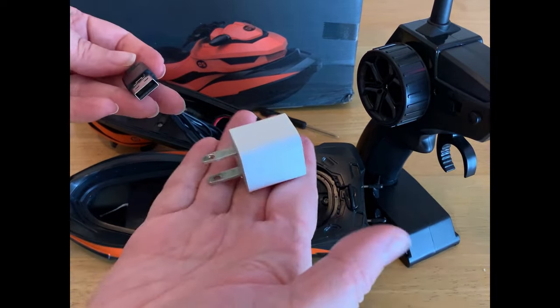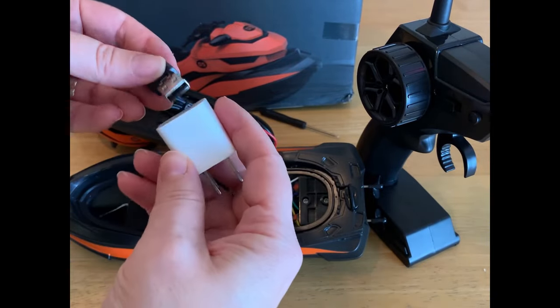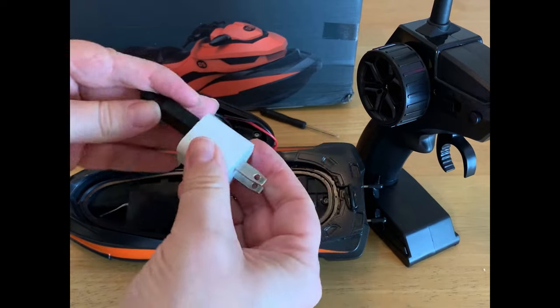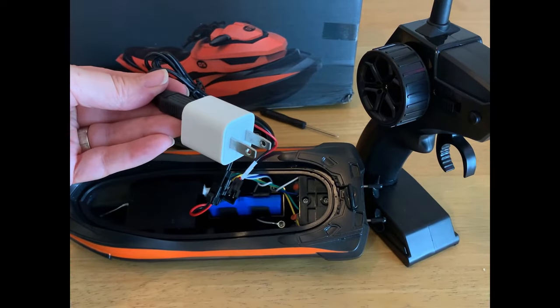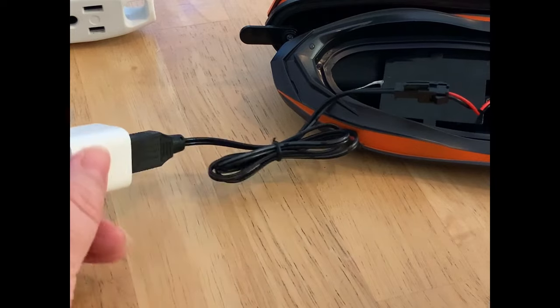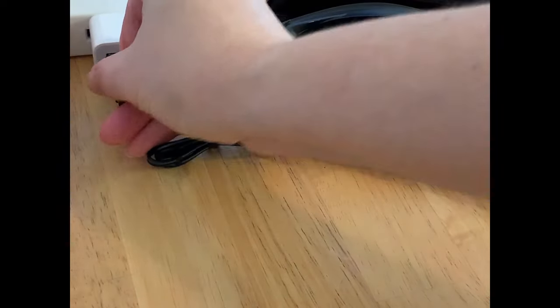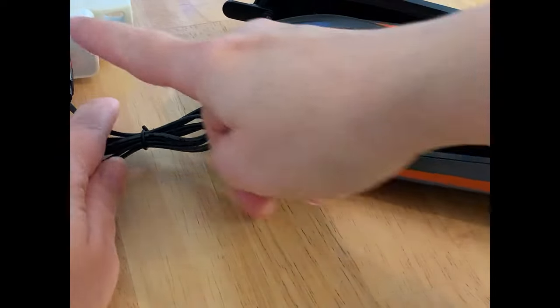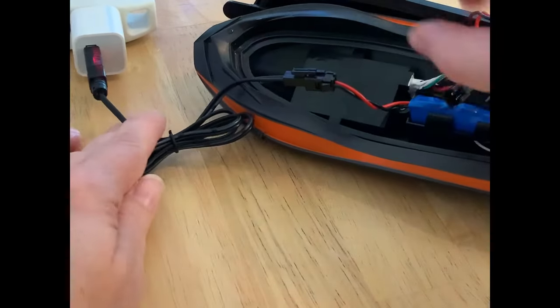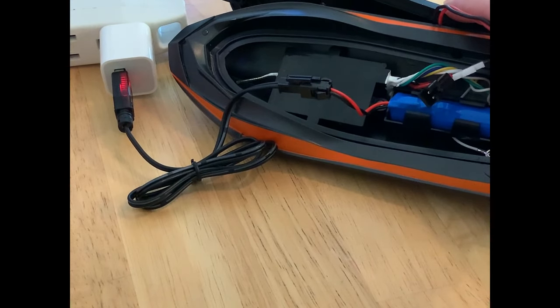From my house I take a USB charging piece and I can plug it in, and I will plug that into the charger. I have a power source over here — I'm going to plug it in. When I plug it in there's a little light that lights up over here, and we can see that our boat is now being charged.